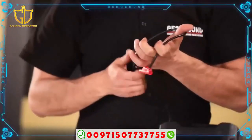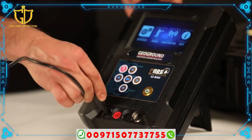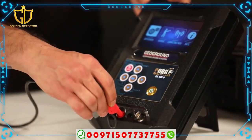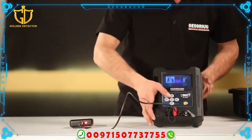Connect the ground frequency generator to the main unit via the special wire. The wire at one end contains two pieces — red and black — which need to be connected to the same colors on the main device. The other end of the wire connects to a special entrance linking with the ground frequency generator.